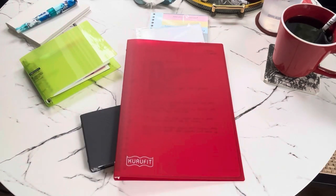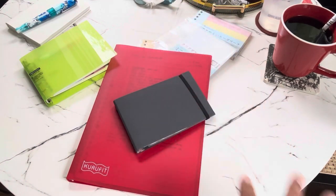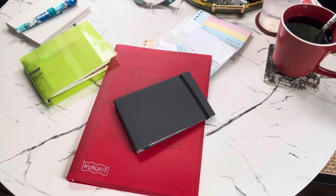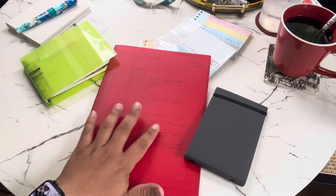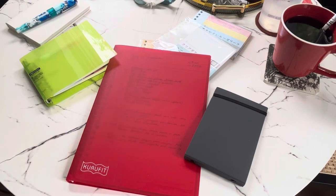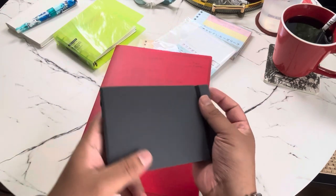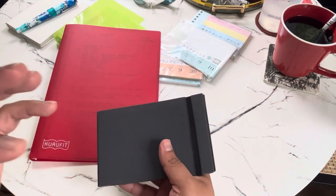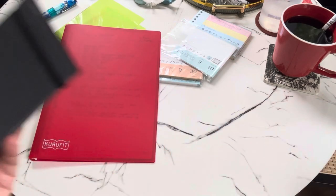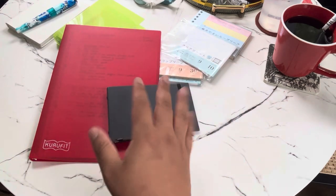What do you think about the Kuru Fit binder? I'm super excited. I'd definitely keep one for sketches since that drawing paper was really cool — I'm curious to test it with watercolor next. The mini binder is perfect for studying, and since I have a 45-minute commute, I can use it to annotate and study on the train.